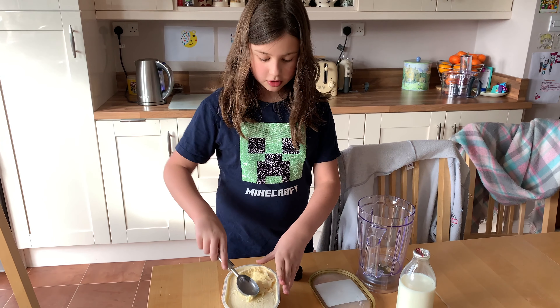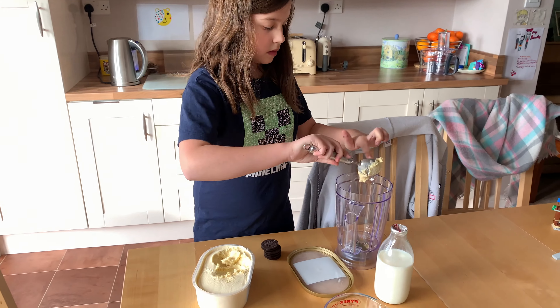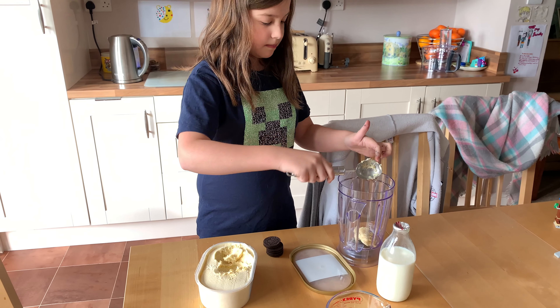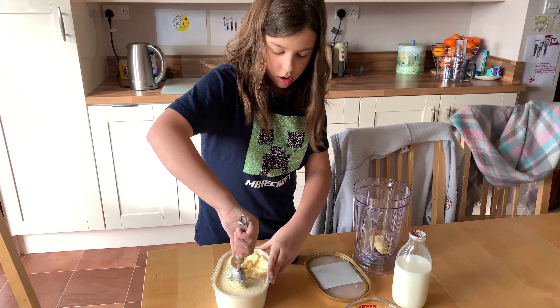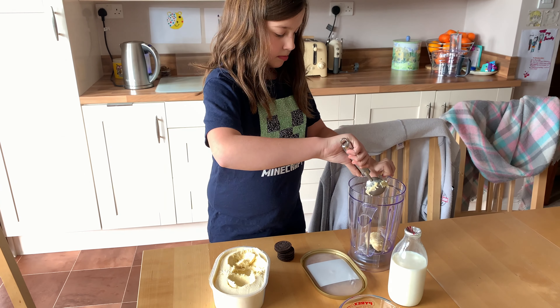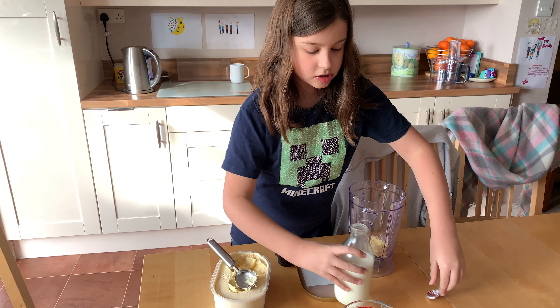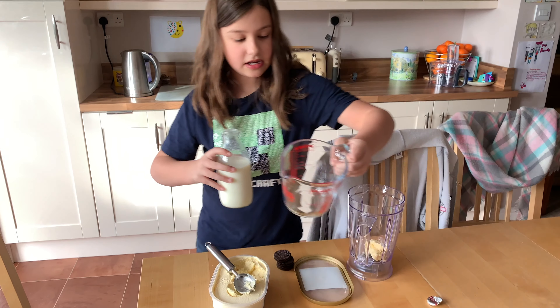The first thing I'm going to do is put one scoop of vanilla ice cream and half of vanilla ice cream in. Next I need to measure the milk, so it has to be 19 millilitres.